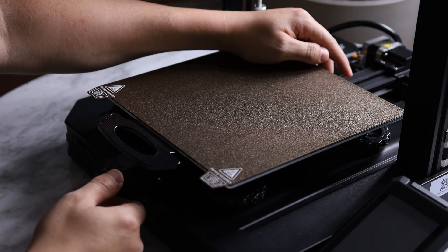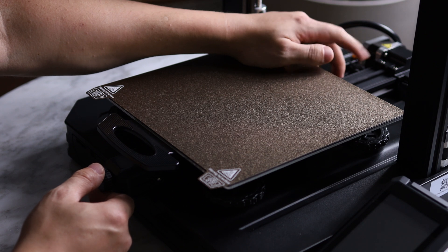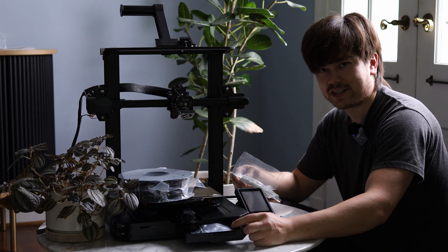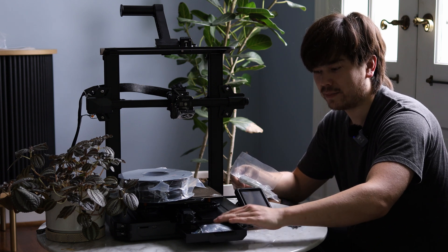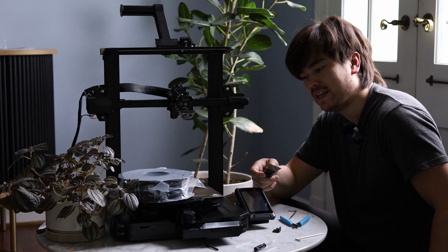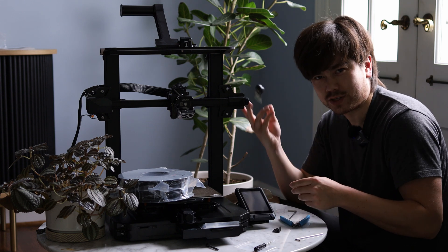Next I'm going to adjust my belt tension — you can just strum the back like a guitar string. This Ender 3 S1 comes with a nice little drawer so you can put away all your spare parts and tools. If you're using a PEI build surface you should never need to use a spatula, so you might as well just throw it away.